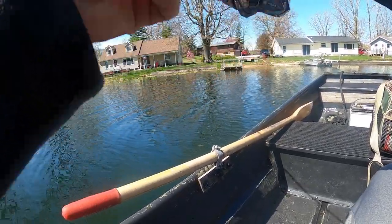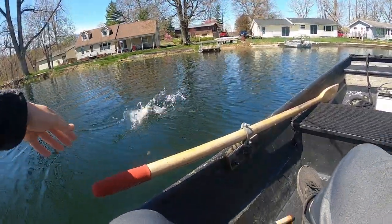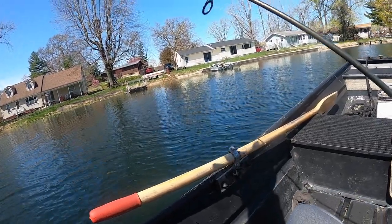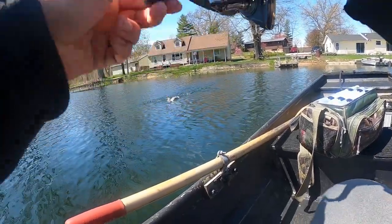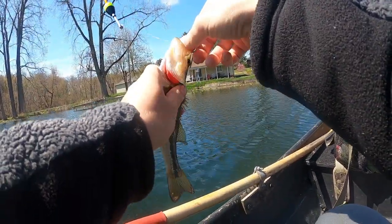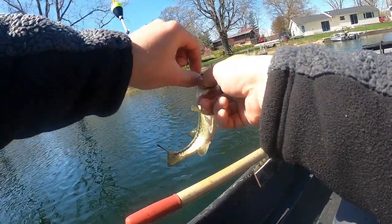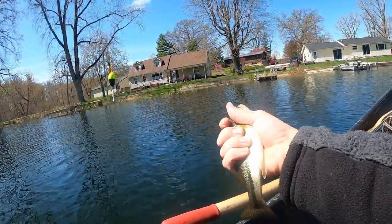Got something nice here on the night crawler jig head — it's a nice walleye! Oh, it just came off. It bit me off. It was like a 17-incher. Got a fish out of the middle — it's a little bass. Small day so far; the only nice fish I had was that walleye and I lost him.